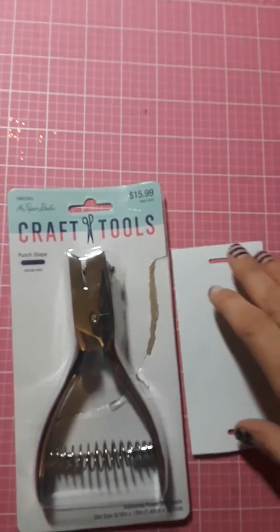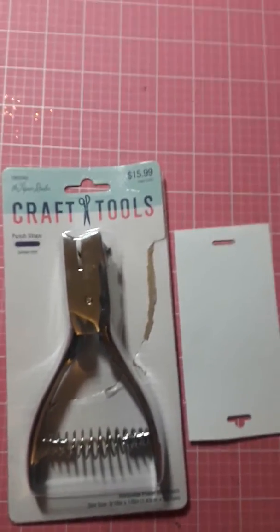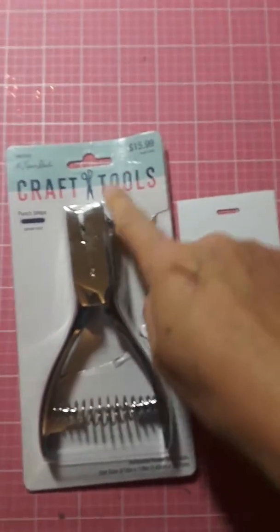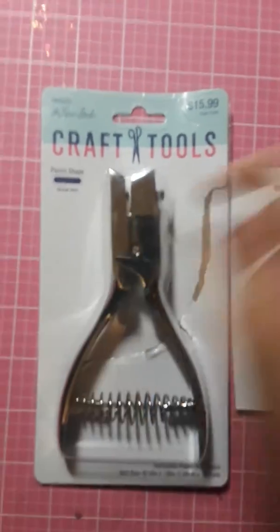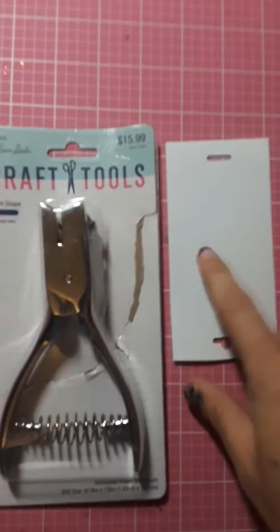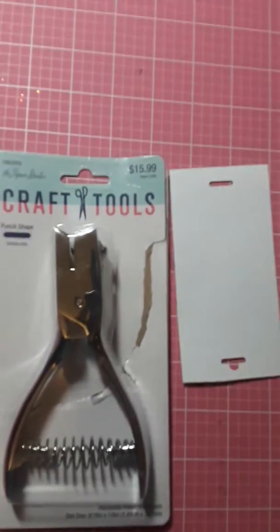I know everybody bought like a Euro punch online or something, but I wanted something like that to make that. But this makes this and this is what it looks like. And I think that's what it is — it's like the Euro punch but without the little dot.